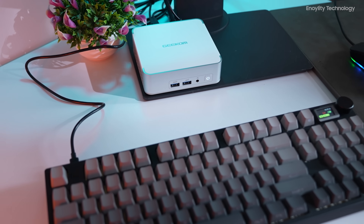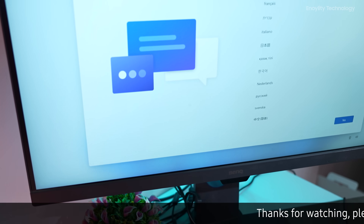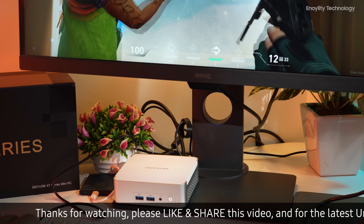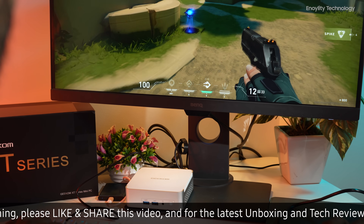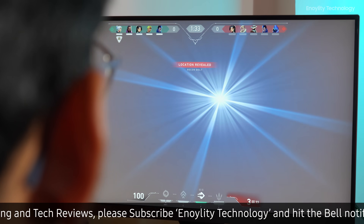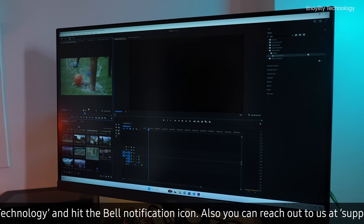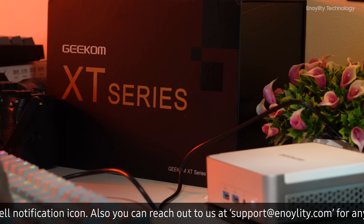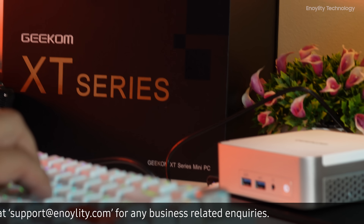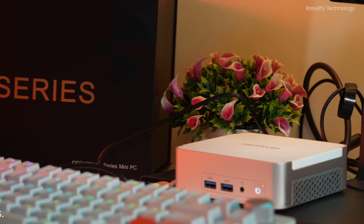The Geekom XT13 Pro Mini PC is a compact yet powerful solution for a wide range of computing needs. With its 13th Gen Intel Core i9 processor, extensive connectivity options, robust graphics, and efficient cooling system, it is an outstanding choice for gamers, content creators, and professionals. Its combination of high performance, versatility, and eco-friendly design makes the XT13 Pro a top contender in the mini PC market.